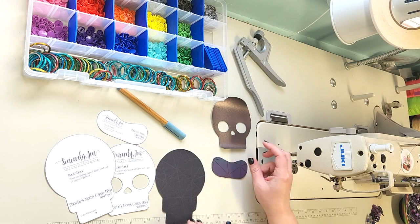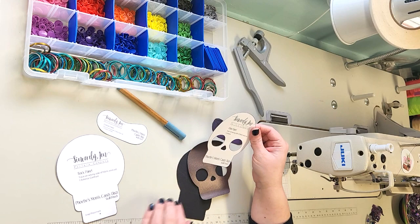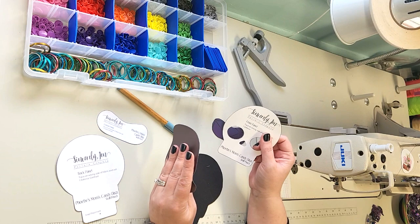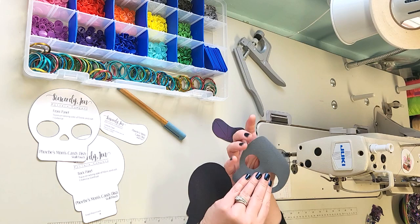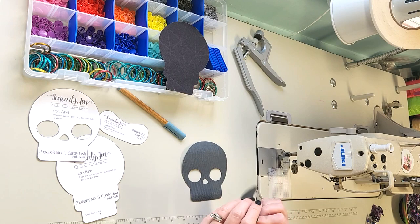This pouch uses reverse applique for the face of the skull. I cut all of my pattern pieces out, trace them onto the wrong side of my vinyl, and cut everything with scissors. If you have a cutting machine like a Cricut, Silhouette, or Brother Scan and Cut, I do include SVG files so you can use those to cut on your cutting machines and make the whole process that much easier.